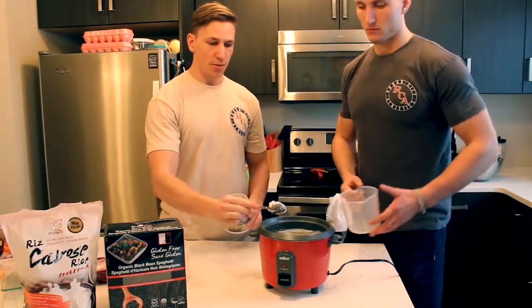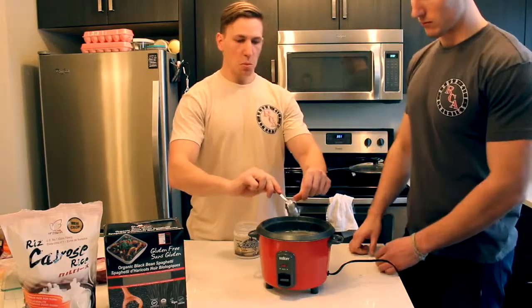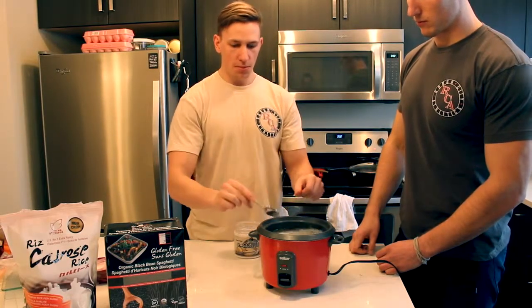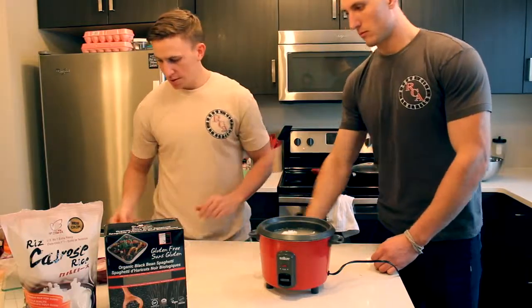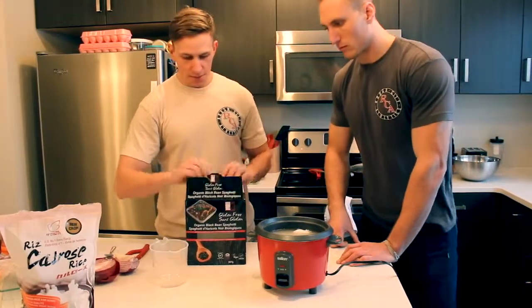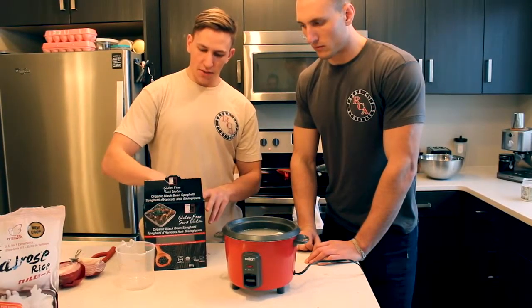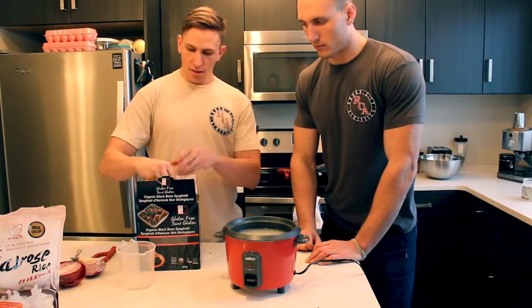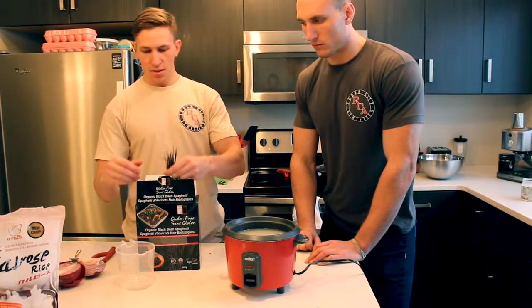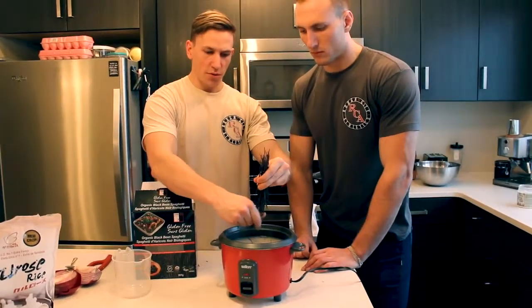About a tablespoon of coconut oil — that's just going to melt as it heats up. Then I take my blackened pasta. A serving of this is about 50 grams. I kind of just eyeball it because I'm quite used to using this, so that is about a serving. I'm just going to crumble it up over top.